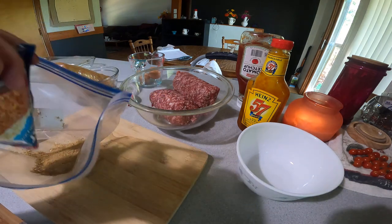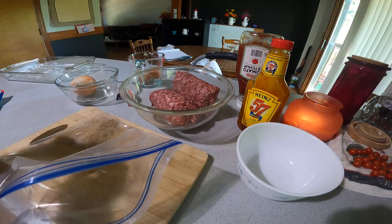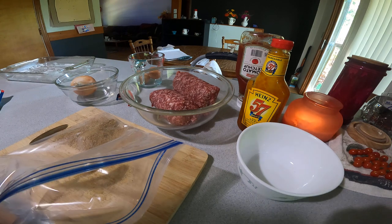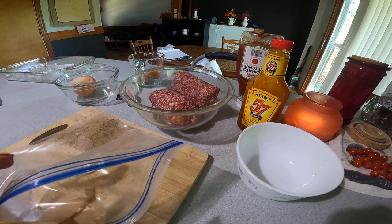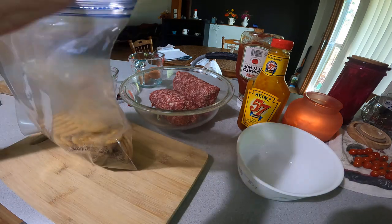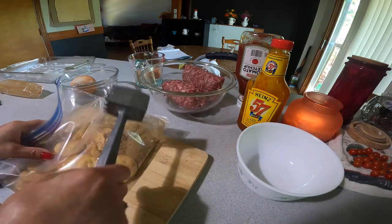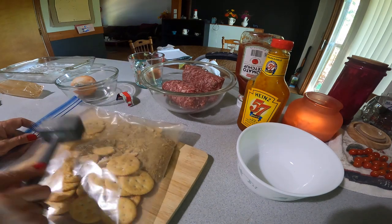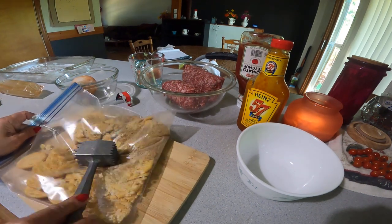I put some Ritz crackers in a plastic bag — that's a pocket — and take a meat tenderizer or whatever and just mash it all up. It's a small piece, pretty much powder.